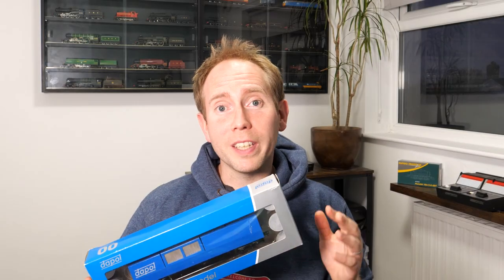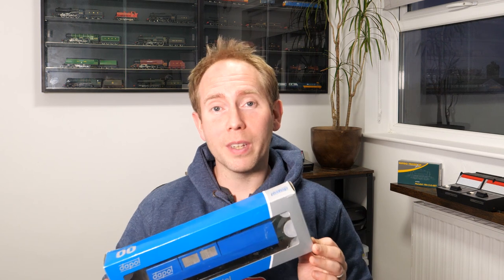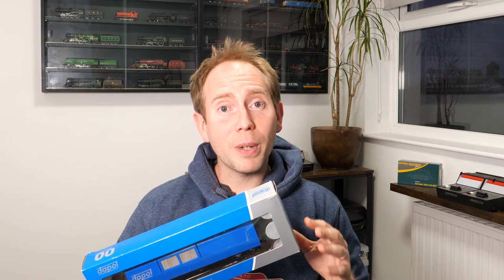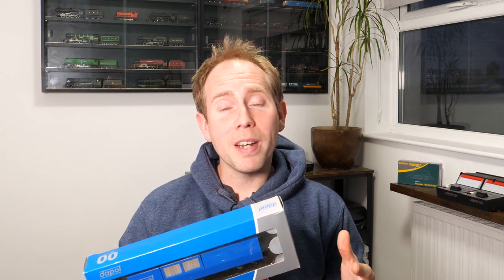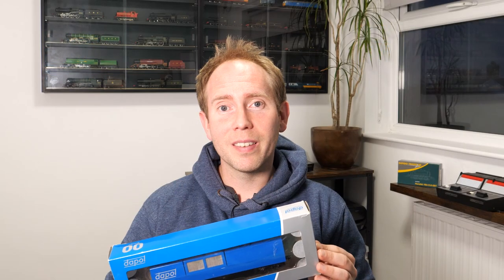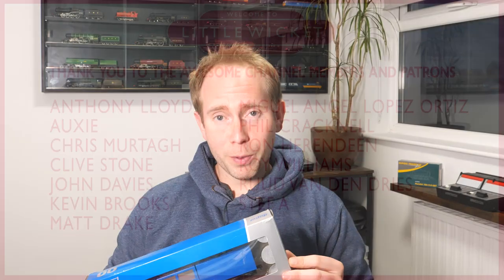So there you go, that's a quick overview of the Daypol track cleaner and I do actually think this works - it does leave your track cleaner, which is the most important thing. For around £70 new or £40 to £50 second hand, it's good value considering it's got both mechanical and chemical cleaning functions. This is available in 00 gauge and N gauge, and Daypol also make accessories including their own cleaning fluid and packs that contain spare parts and spare cleaning heads. That's about it for this video - special thanks to my members and patrons for their support, thanks for watching and I will hopefully see you again soon.